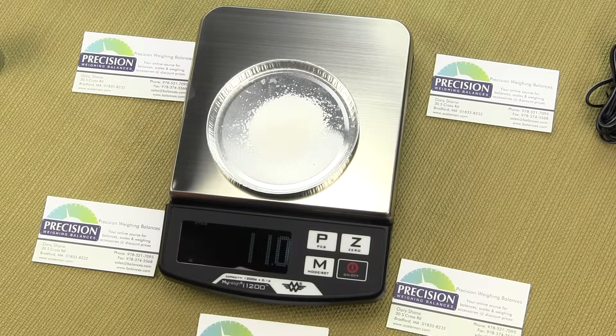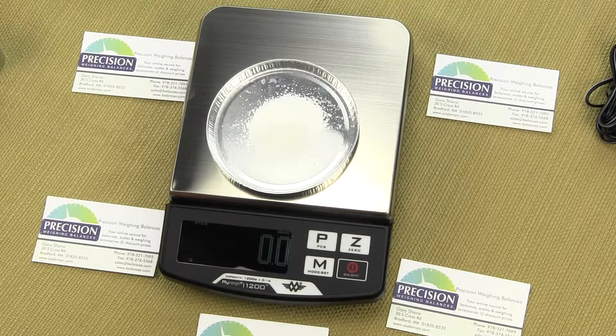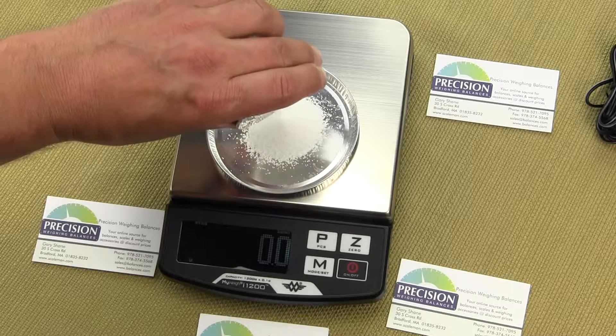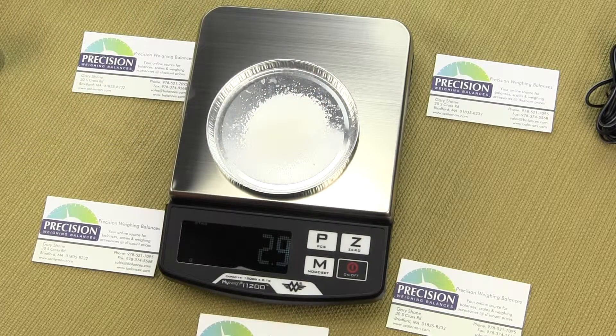It's showing 11 grams, and if we wanted to we could tear that out by pressing the Z key, and again we could add more. You can see how quickly the display responds. This is a really nice affordable scale, especially for the educational market.